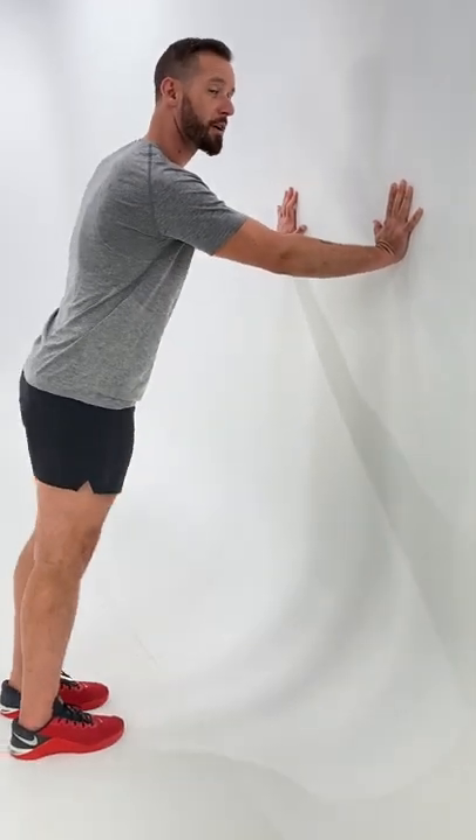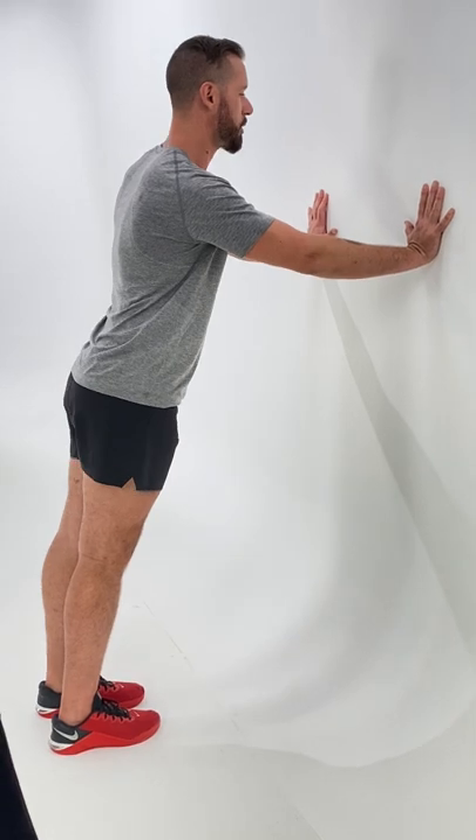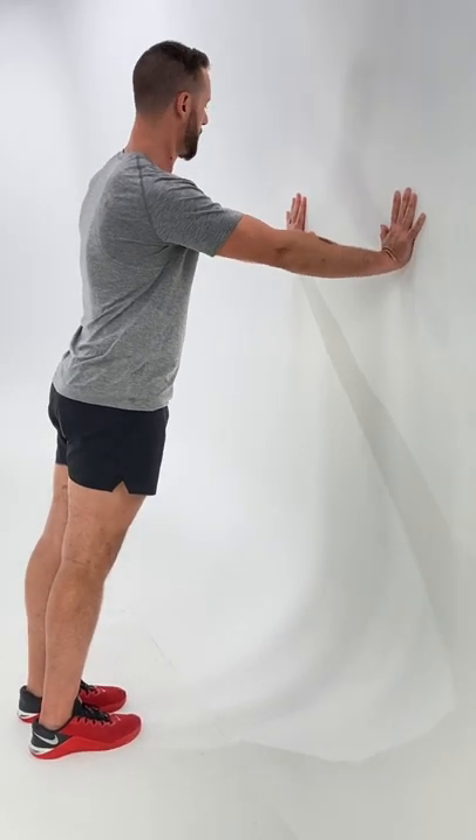The closer your feet are, the easier it is. The further you are, the harder it is. So squeeze those glutes, squeeze the core, and find that hand position.